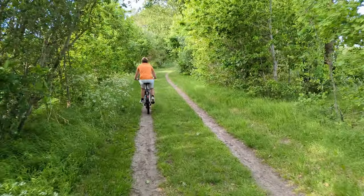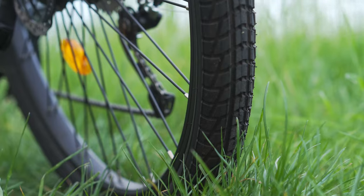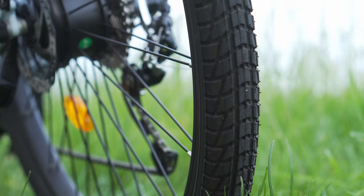Weighing 22.9 kilograms, the EVT1 is on the lighter side for e-bikes, and it sports impressively thick tires.